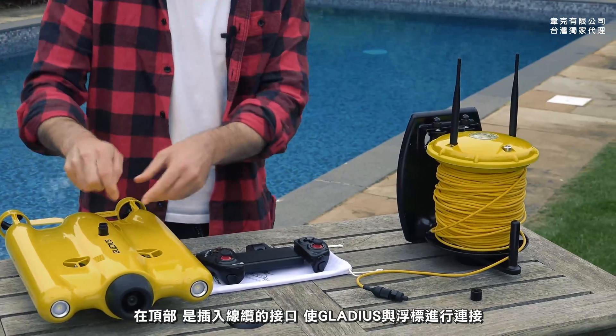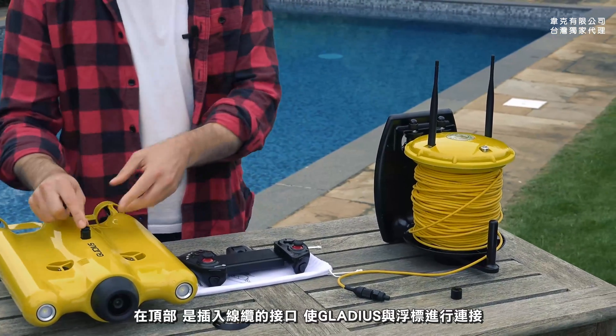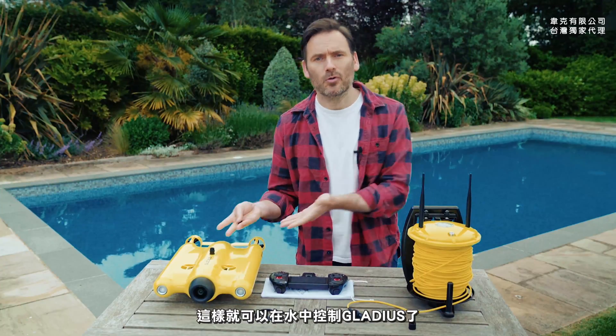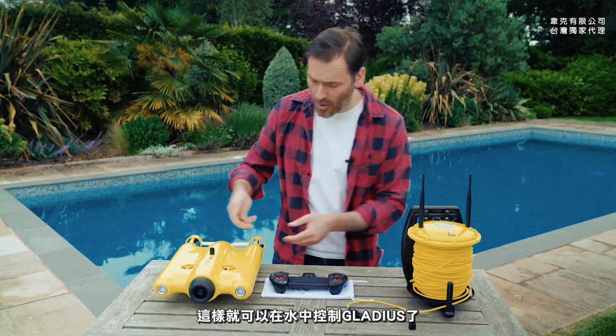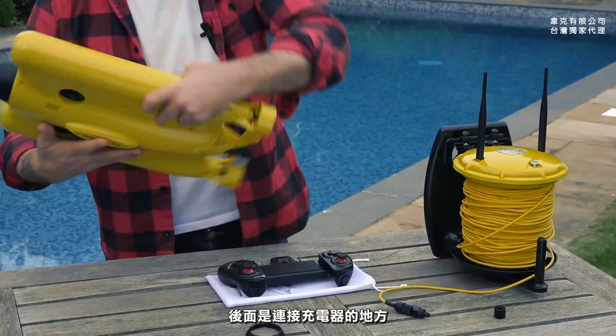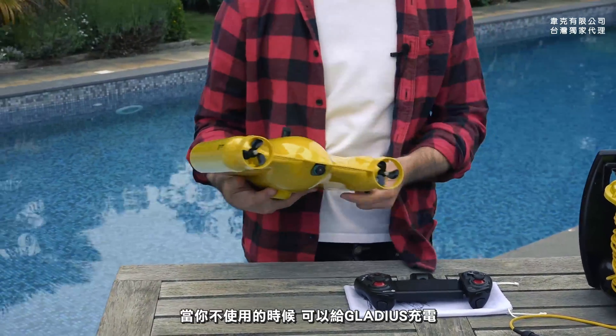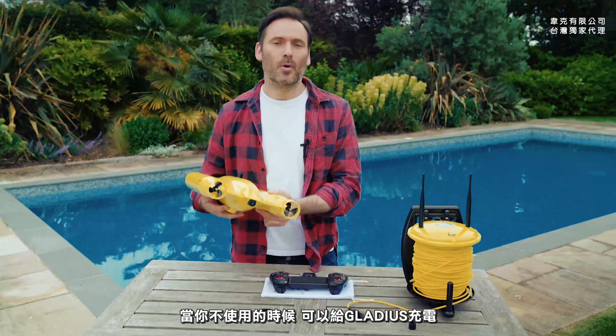At the top is where you connect the cable to the Gladius and tether it to the buoy, which allows you to control the Gladius from the surface of the water. And here at the back is where you can connect the charging cable so that you can charge up the Gladius when you're not using it.